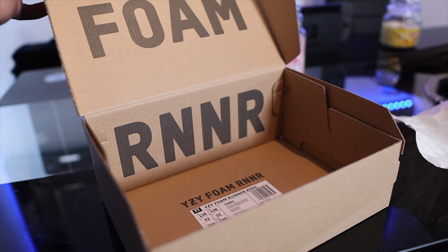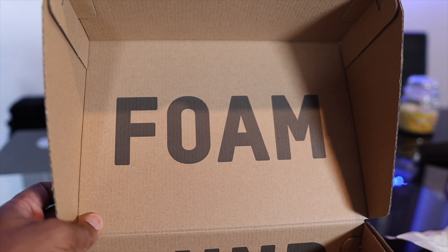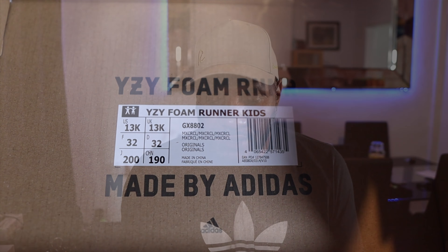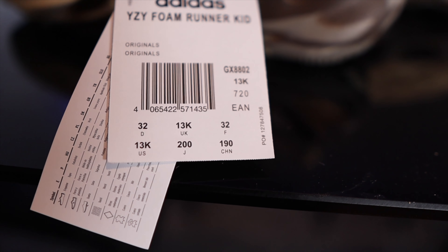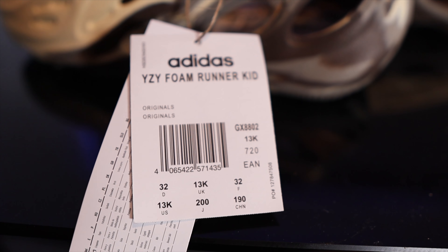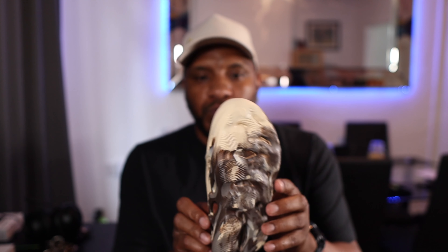The first thing we're going to look at is the box, and it's not a typical Yeezy box because I've actually got a kids size here. It's a grey box, but instead of the slide drawer you get with most Yeezys, this is like a cake drawer. There's nothing really to this box — nothing on the outside, on the side it's got the sizing and a barcode, and underneath it's just the usual Adidas info.